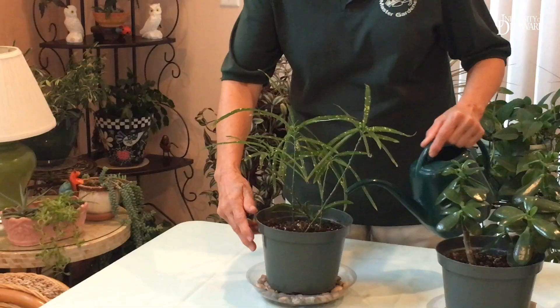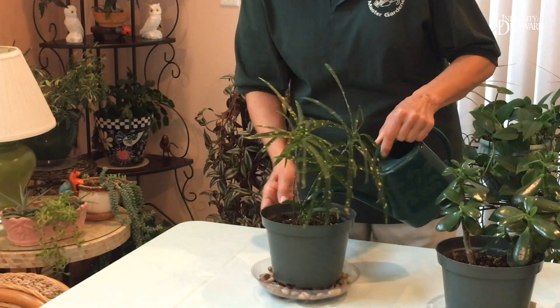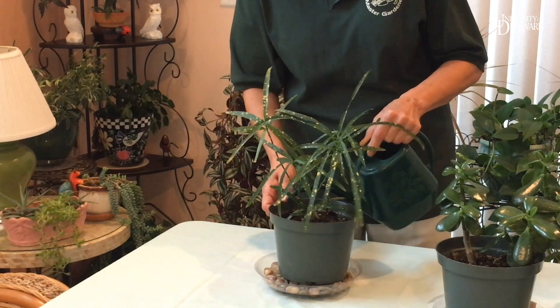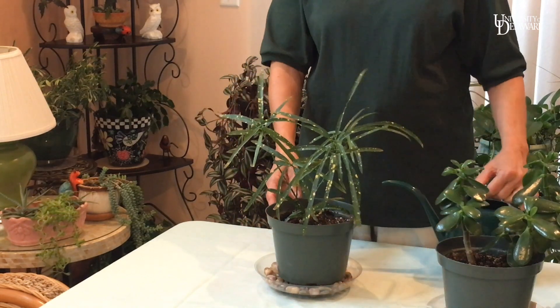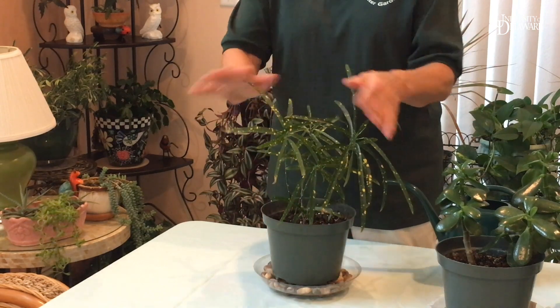Another thing to remember is that you need to water all around the plant so that all the roots are watered equally. And after you finish watering your plant, give it a quarter turn so that the whole plant has equal access to sunlight.